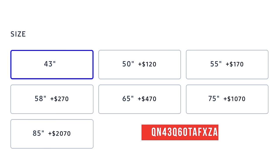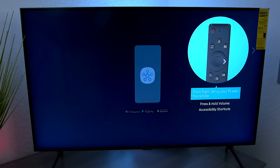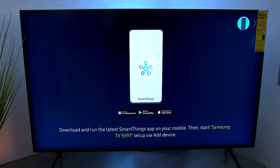The model in this video is a 43-inch that retails for $529 in the US, but they make it all the way up to 85 inches. There are two ways to set this TV up: using the Samsung SmartThings application on your smart device, or using the remote control. Press the right button to set up the TV with the remote. The accessibility function is available when you press and hold the volume button.